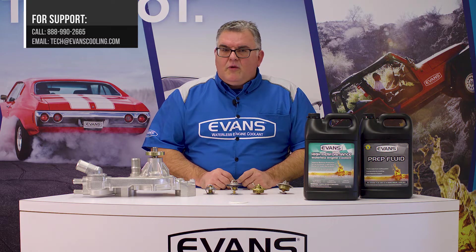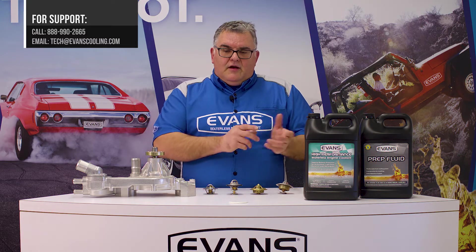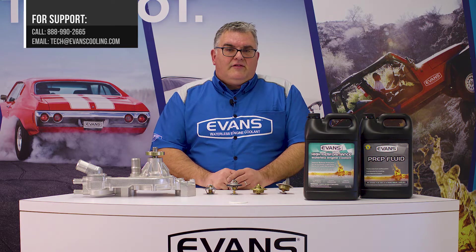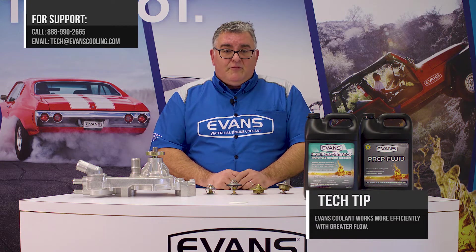You might experience a little bit longer warm-up temp in cool weather, but we feel that the increase in flow out to the radiator is the greater issue and allows the Evans fluid to work most efficiently when it most needs to.